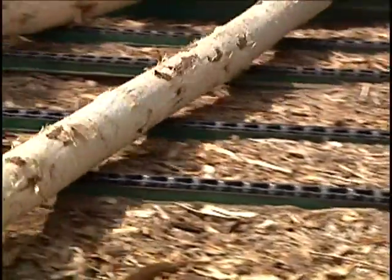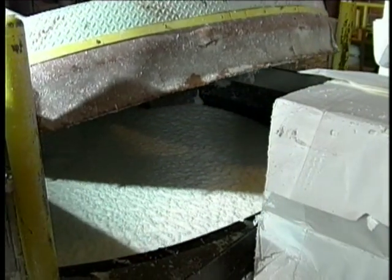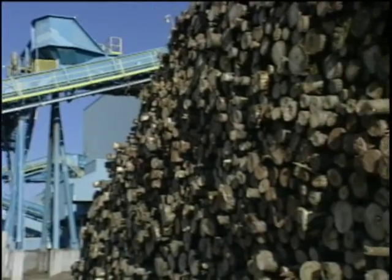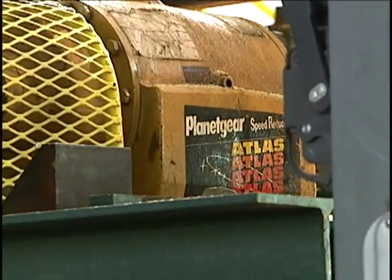Whether it's converting logs into lumber for building materials or turning them into wood pulp for paper products, sawmills and paper mills worldwide rely on Rexnord to do the heavy lifting.